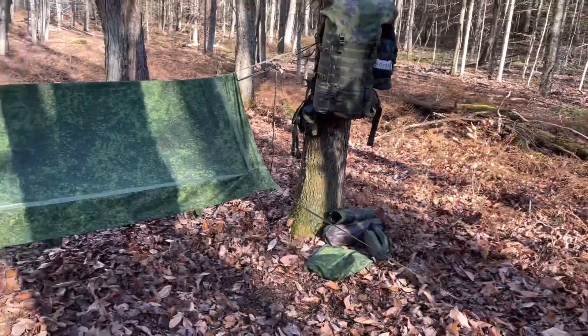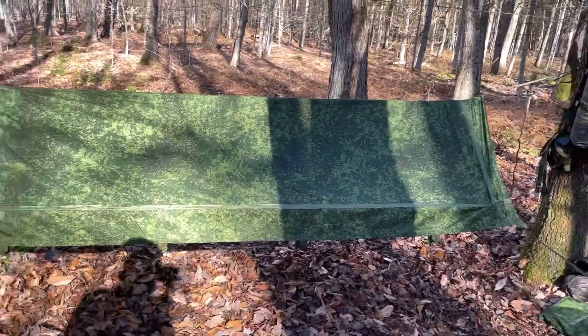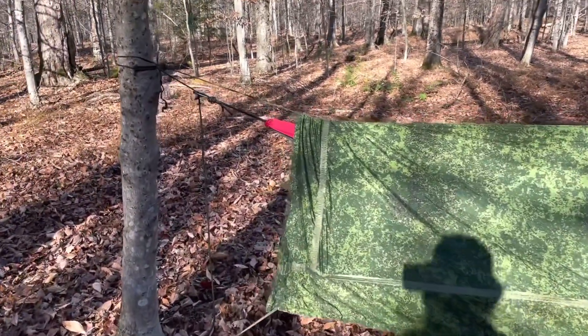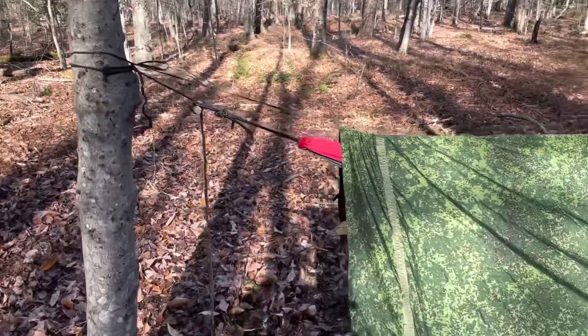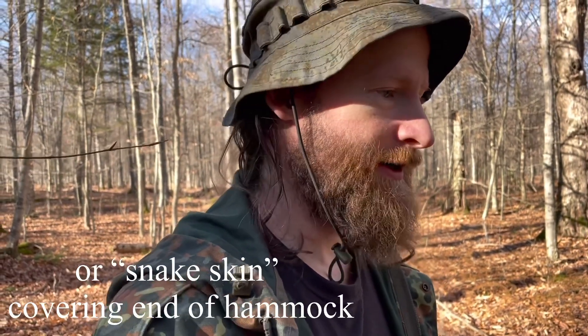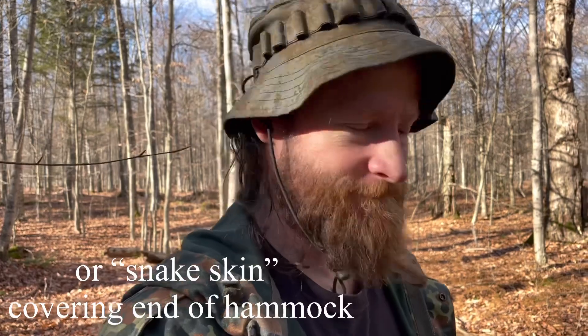We've got the Ratnik shelter set up as an A-frame. And as you can see, not too bad until the very end — we got a couple inches exposed. So not great, not a deal breaker. I think with a bivy bag on the inside around your sleeping bag you'd probably be okay, probably be fine. Depends on the weather, depends on you and your sleeping kit. But honestly, preferably I would like to have coverage all the way to the end.